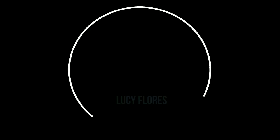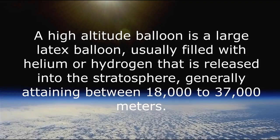Hi, my name is Lucy and I am building a high altitude balloon. A high altitude balloon is a large latex balloon, usually filled with helium or hydrogen, that is released into the stratosphere, generally attaining between 18,000 to 37,000 meters.